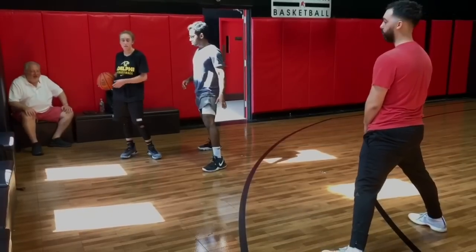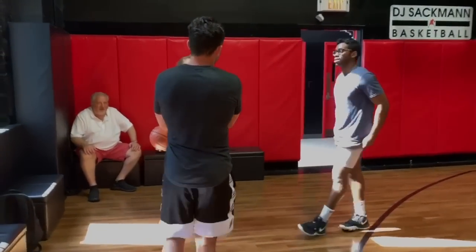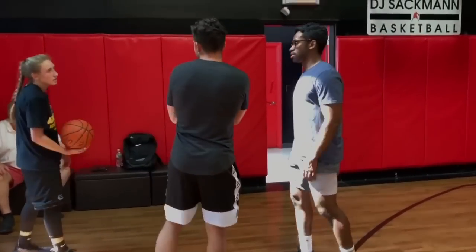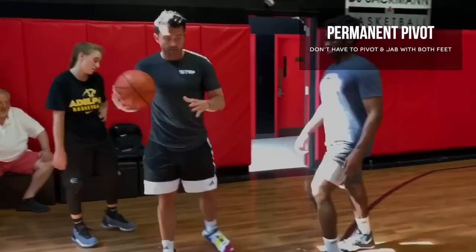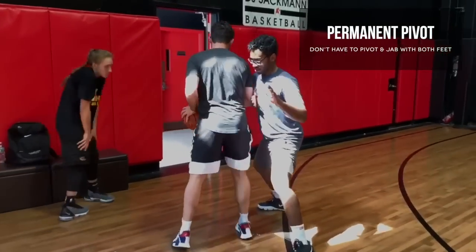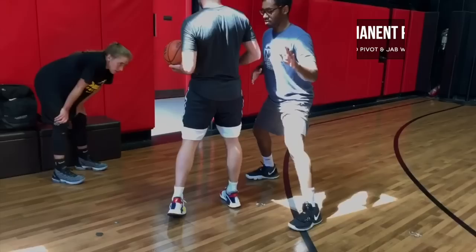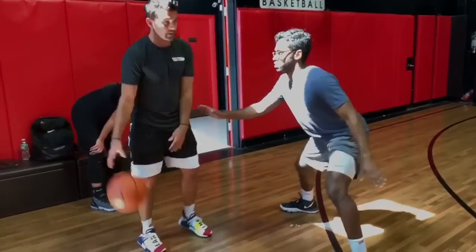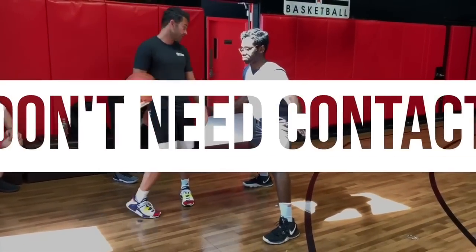Permanent pivot — you pivot off both feet? A lot of people tell me they do and then I watch them in a game and they never use their other pivot foot. So then play normally here. You don't want to turn like this obviously. So if anything, you can keep the dribble active. Just open your shoulders up to the midline, then you can play off your screen action.